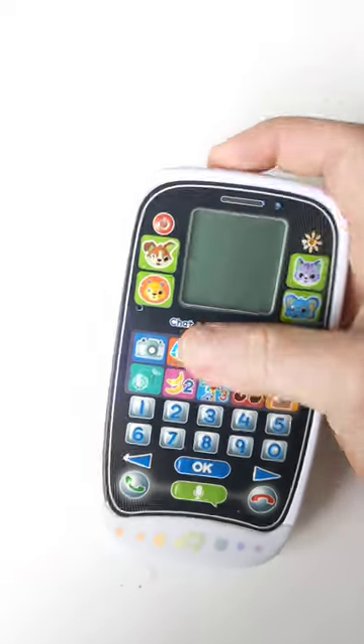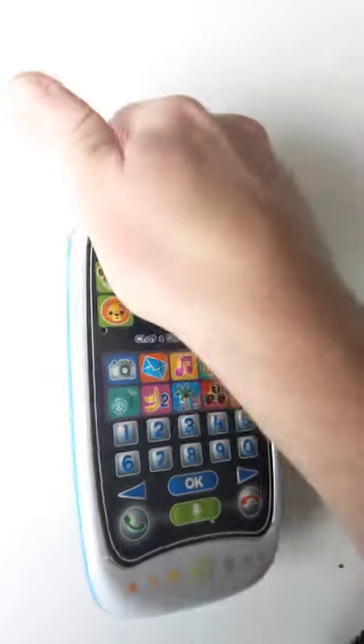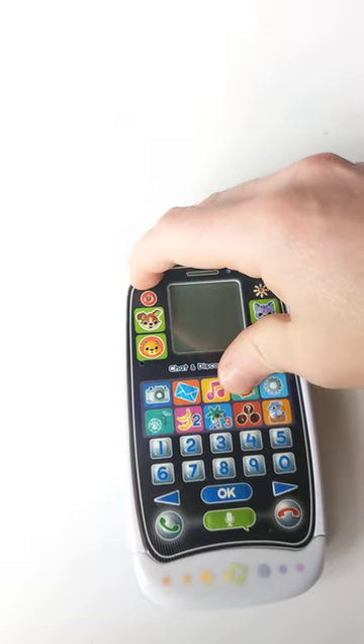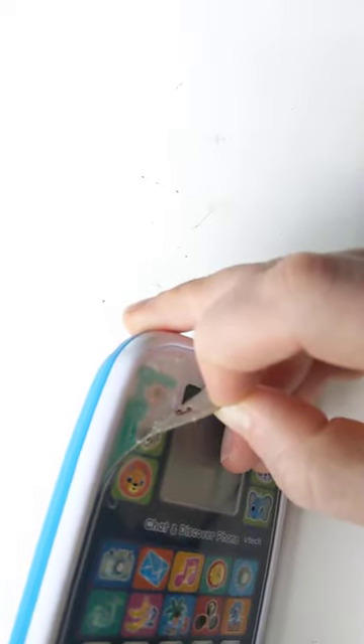I've got this VTEC Chat & Discover phone which doesn't turn on — press that all you like. It's got brand new batteries in; I took it all apart and that did absolutely nothing. The problem was actually this on/off switch. It's worn out, and if you just use your fingernail to peel that back, you can see this membrane here is just worn out.